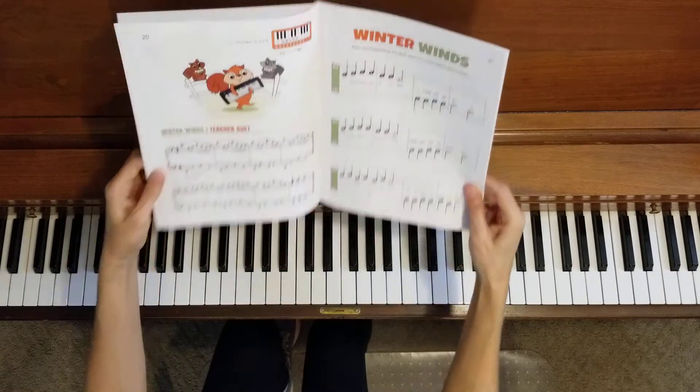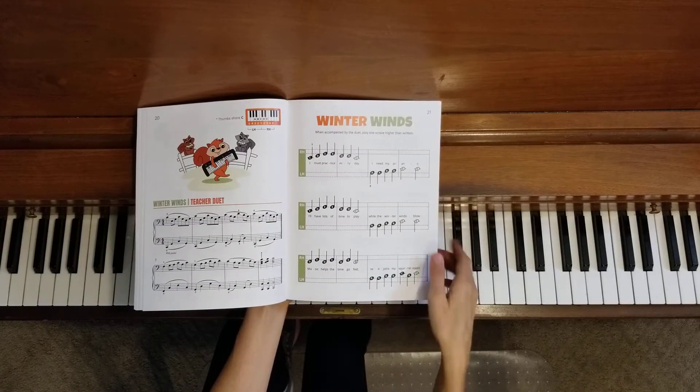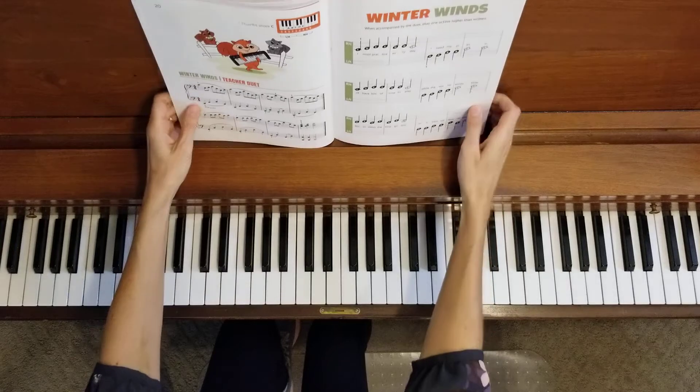Now we are on line three. We've almost made it to the end. Let's start at the beginning of line three.